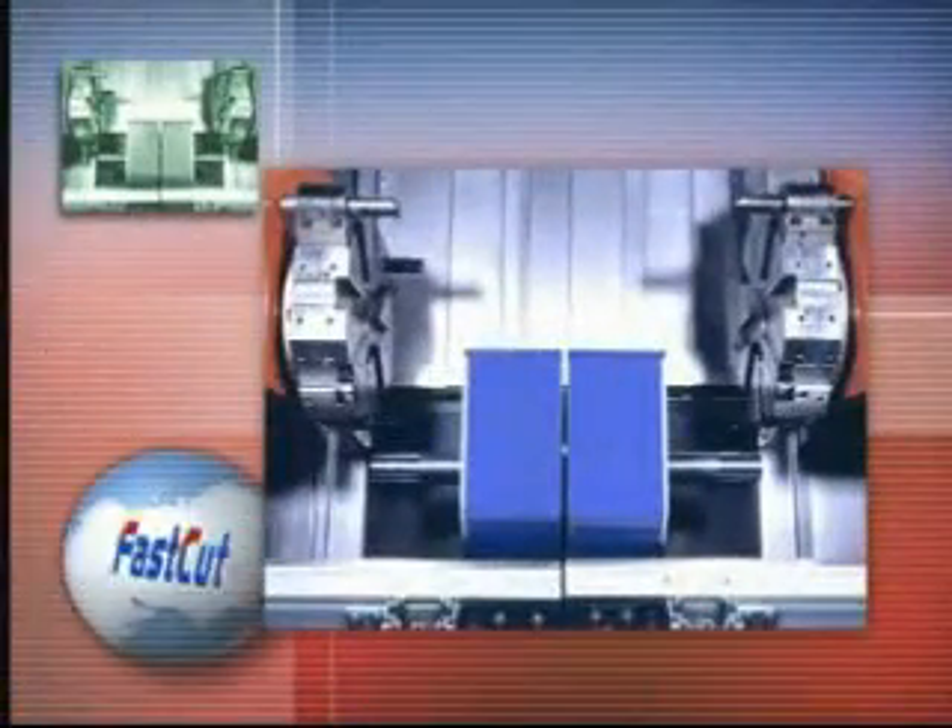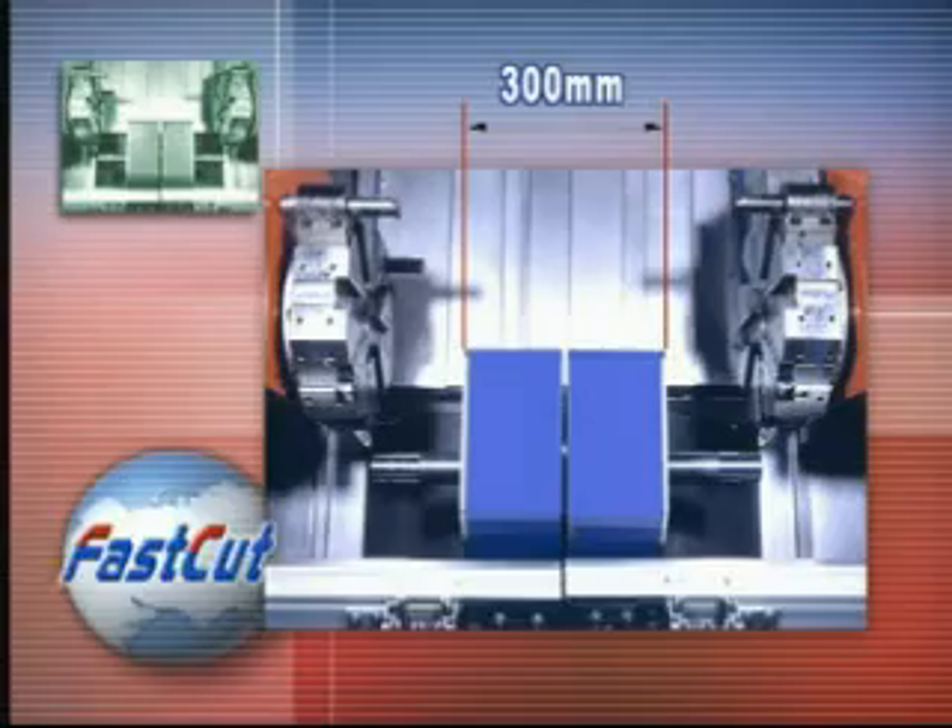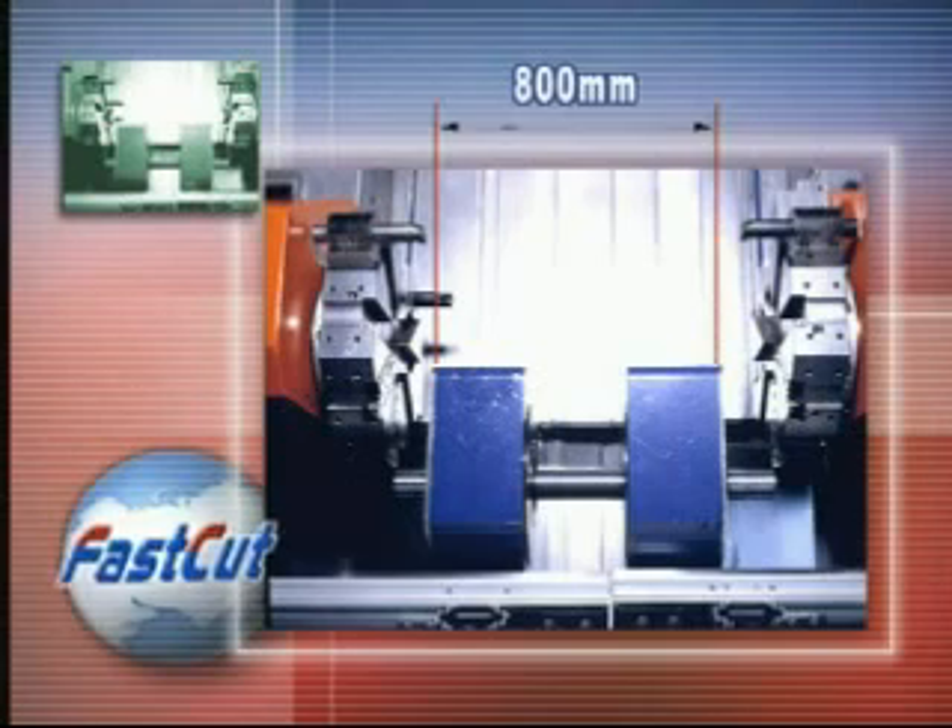If the length of the workpiece exceeds 300mm, both twin spindles can be used at the same time. The maximum distance between the two spindles is 800mm, and the length of the workpiece can be as long as 1,000mm.